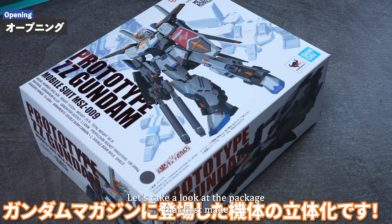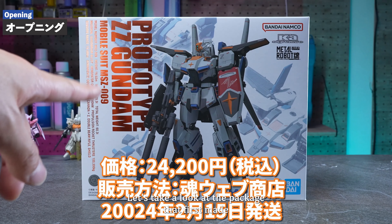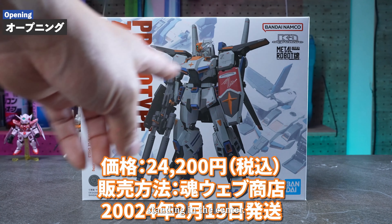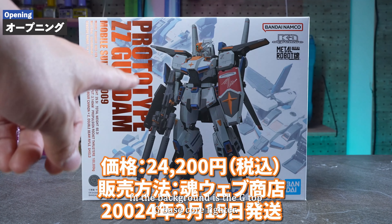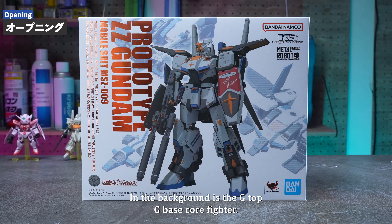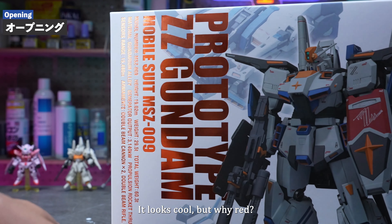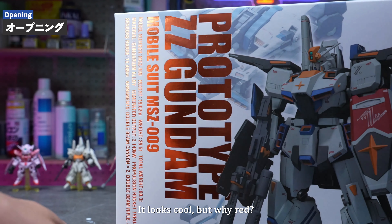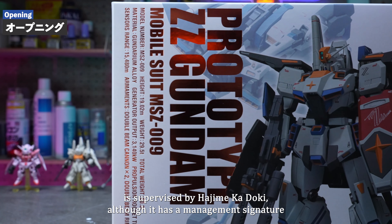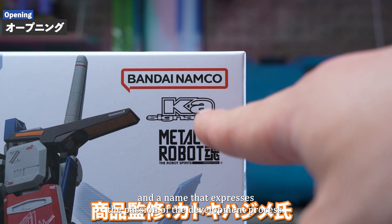Let's take a look at the package art first. The clean white base package has the prototype Double Zeta standing in the center, with the G-Top, G-Base, and Core Fighter in the background. It looks awesome, but why is the logo metallic red? It looks cool, but why red? The product itself is supervised by Hajime Kadogi, and has a management signature and a name that expresses the passion of the development process.